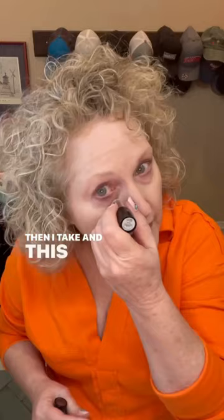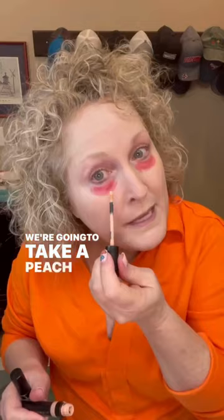Then I take — and this is an apricot lipstick — and I put it right there under the eye. We're going to take a peach under-eye corrector, and we're just going to dab it like that.